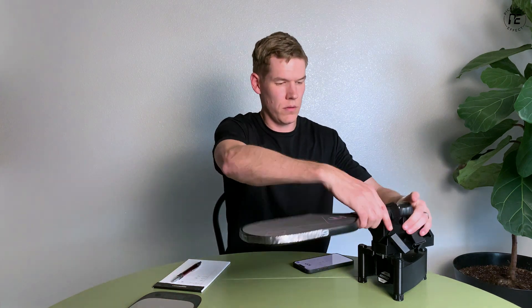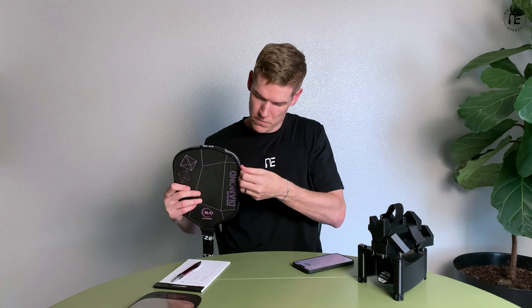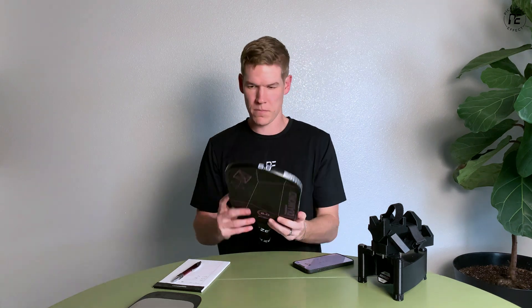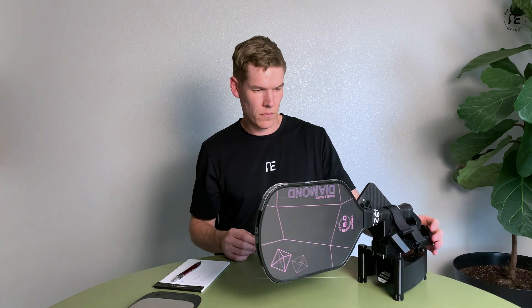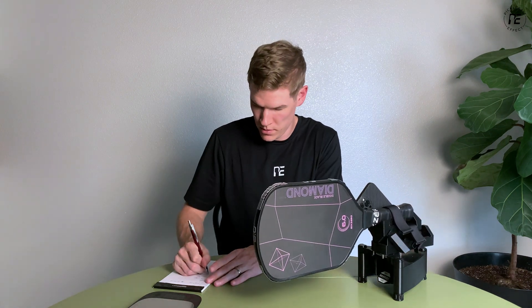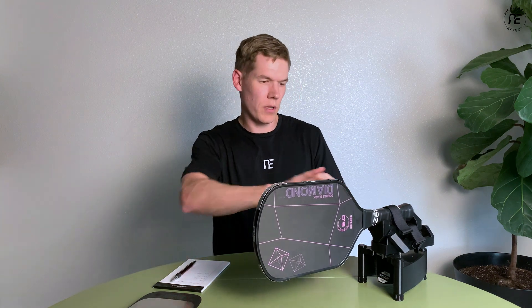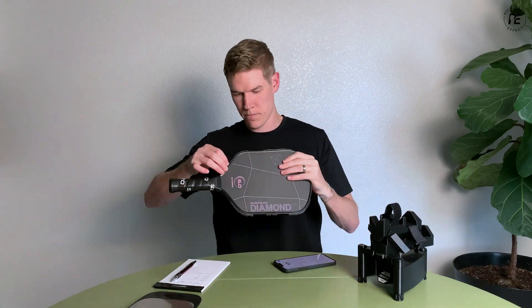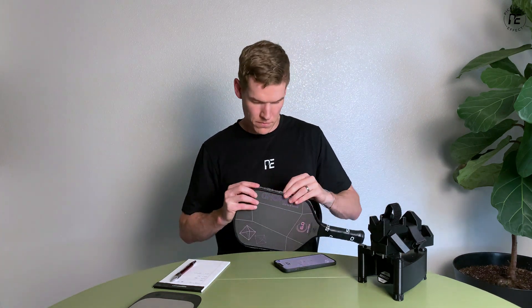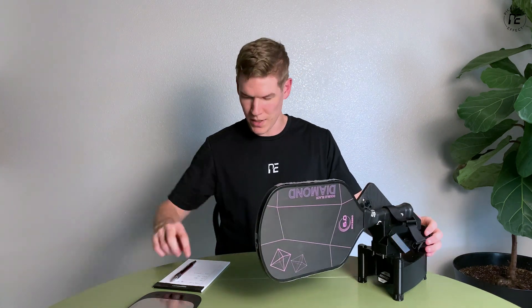Let's do the top corners and the bottom corners together — that's 121. Now let's do the sides of the paddle. That's 119.